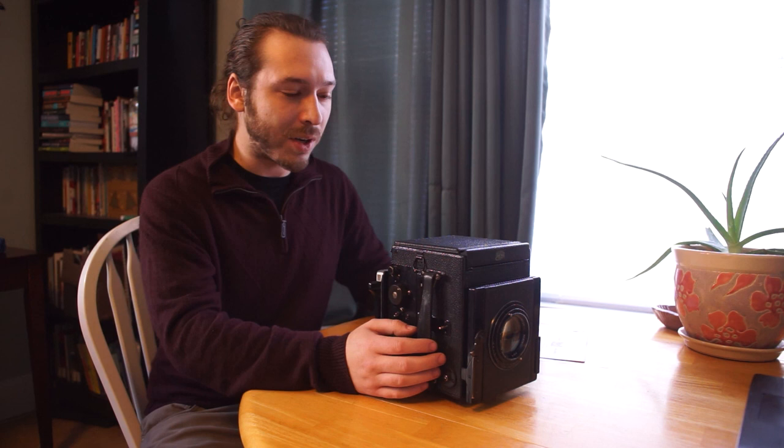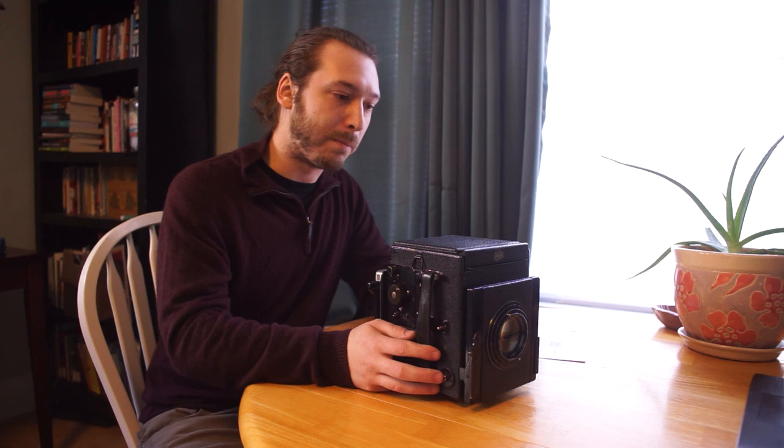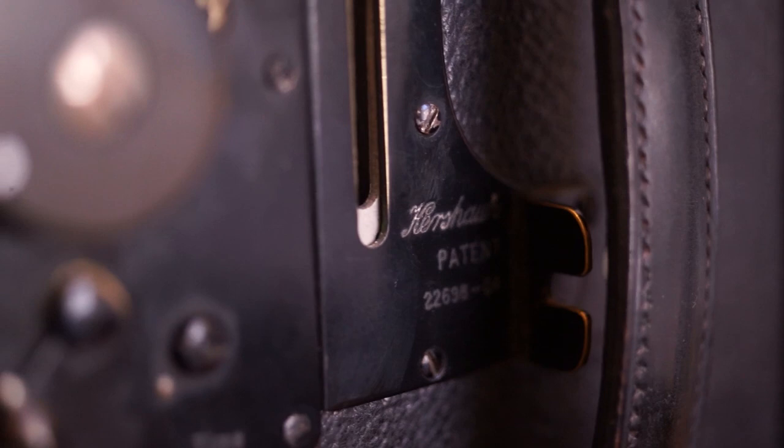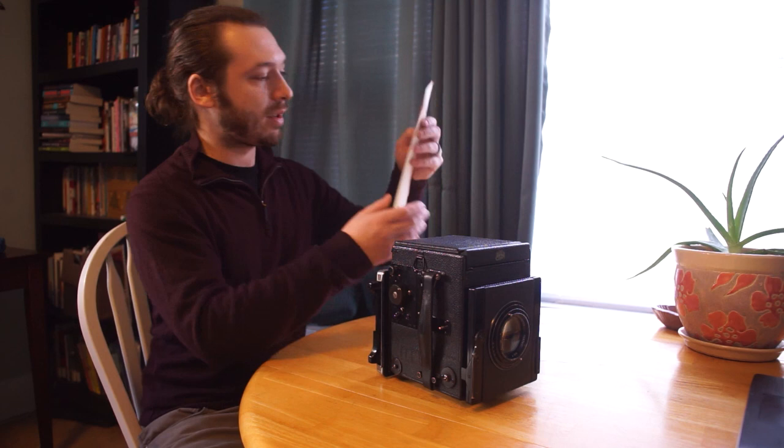If you're not familiar with the Kershaw specifically, Abraham Kershaw had a photographic manufacturing company in the early 1900s and in 1904 he patented the Kershaw Reflex. A combination of how the mirror works, the focusing track, and the shutter were kind of his chief design traits, but he had a specific patent for the mirror.